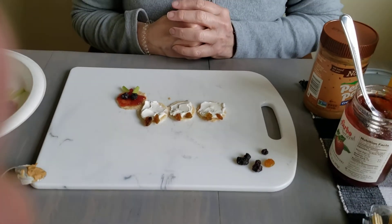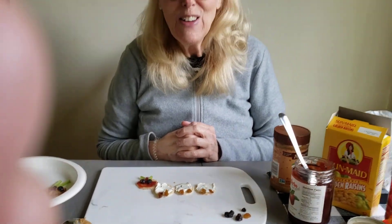Okay friends, I hope you enjoy your snack. Make it as fun as you want. You can use anything you want on your crackers — Ritz crackers, any circle crackers you have at home. Okay? Bye-bye.